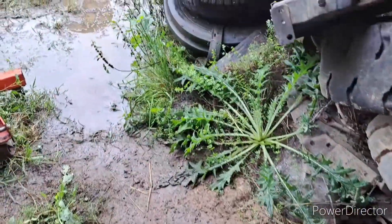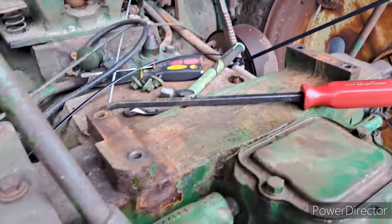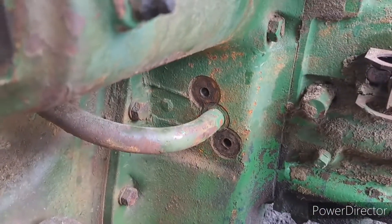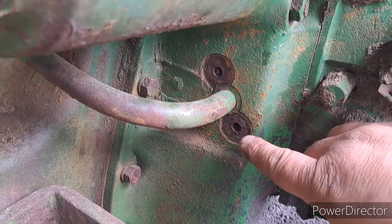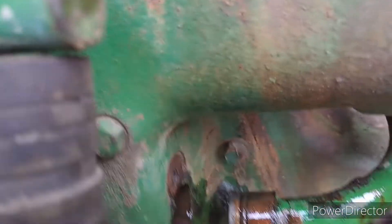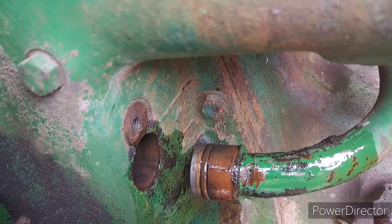Okay, so it's the next day and we've got everything cleaned up pretty decent. We've got to get these oil lines out - you can see there's just bolts in here with washers that hold them. I pulled them out and I already got that line out right there. We'll probably clean them up and put new O-rings on them.